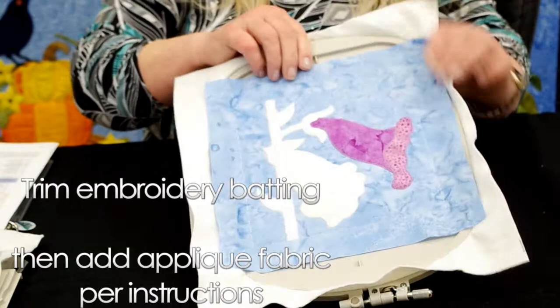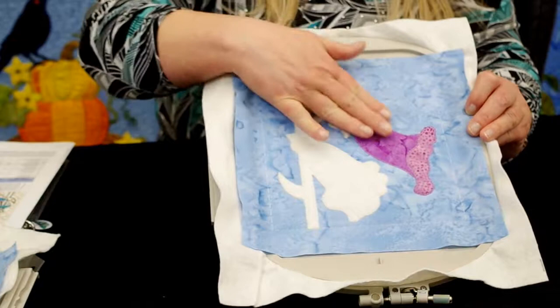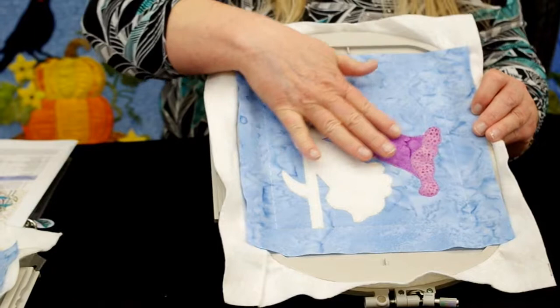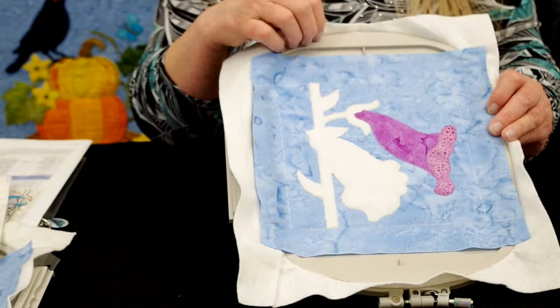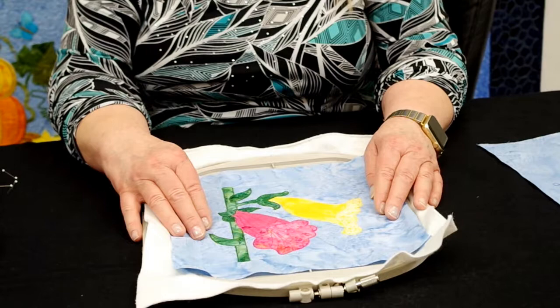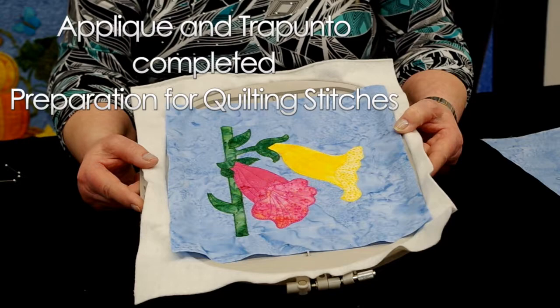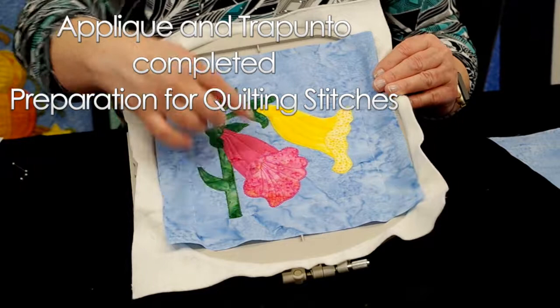I've shown two colors done with the applique fabric that go on top of the white batting, and if you look closely you can see there are trapunto stitches on top of the applique fabric. If you feel it, you can feel a little bit of indentation — it gives you that depth and dimension of trapunto stitches. I've just finished stitching out the applique portions of the whole design, and you can see that the additional layer of embroidery batting is covered and there are trapunto stitches in the flowers and in the leaves.